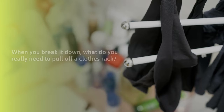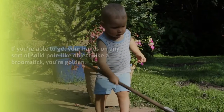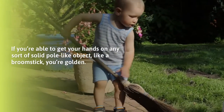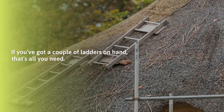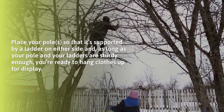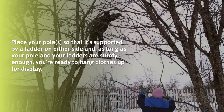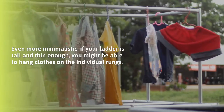What do you really need to pull off a clothes rack? A pole of some sort. If you can get your hands on any solid pole-like object — like a broomstick — you're golden. If you've got a couple of ladders on hand, that's all you need. Place your pole so it's supported by a ladder on either side, and as long as your pole and ladders are sturdy enough, you're ready to hang clothes up for display.